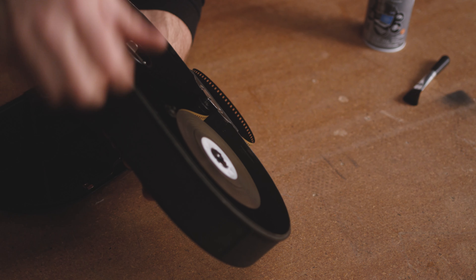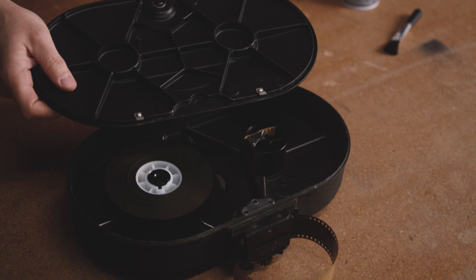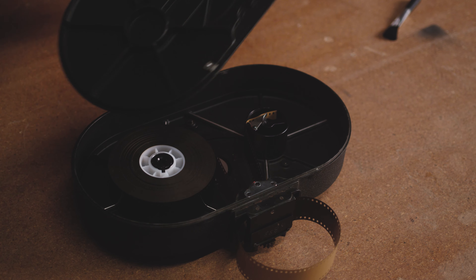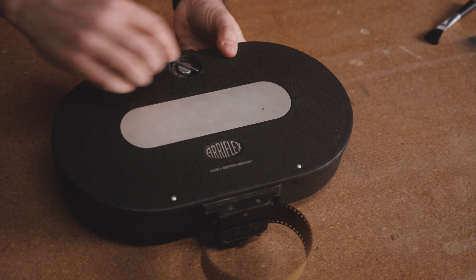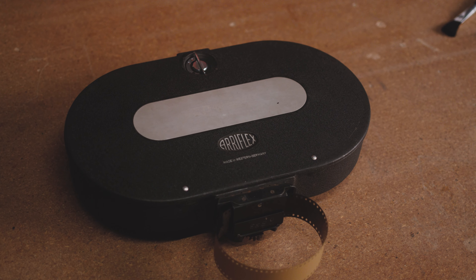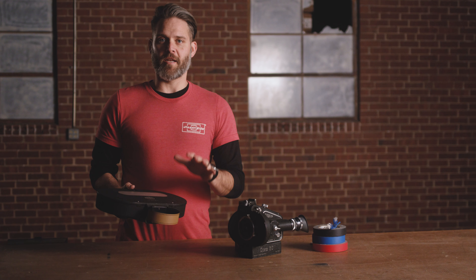Over on the take-up side, we have a collapsible core. These are really great — you just feed the end of the film into there and then pinch it with this lever, and it holds onto the film nice and tight. You'll see the notch right here in the film core — it actually aligns with this little notch on here. If it's not aligned, you can just spin it around until you hear it click.